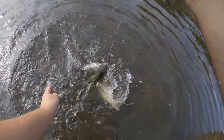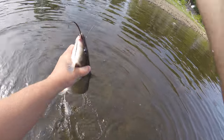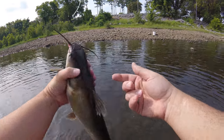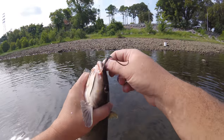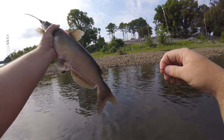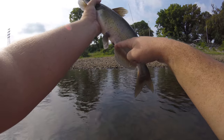Channel cats — you've got to be careful, they will stick you. But you grab them like this — this is how you hold a channel cat, right here, and you keep that away from you. Then pop this hook out right here.